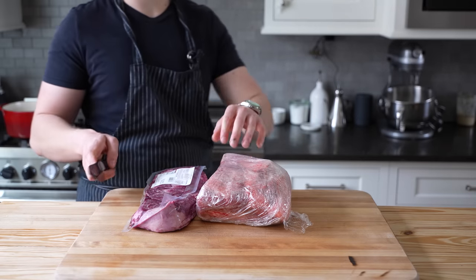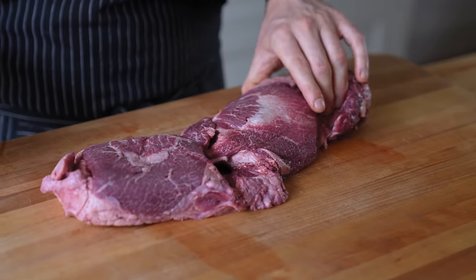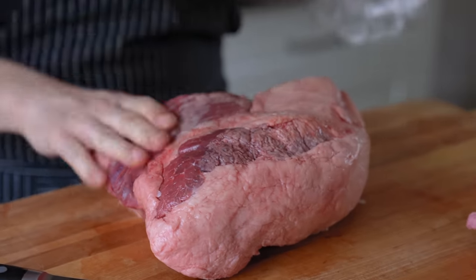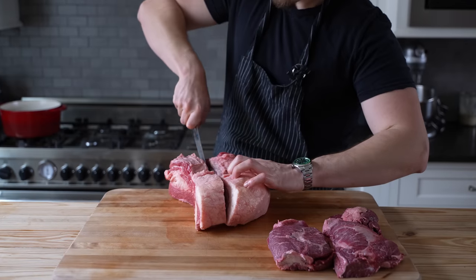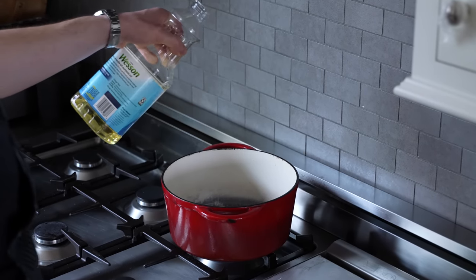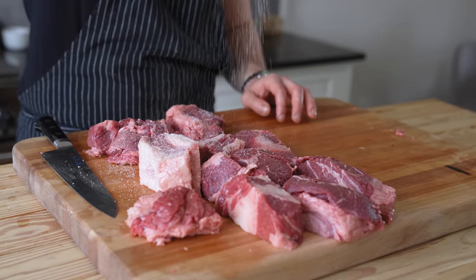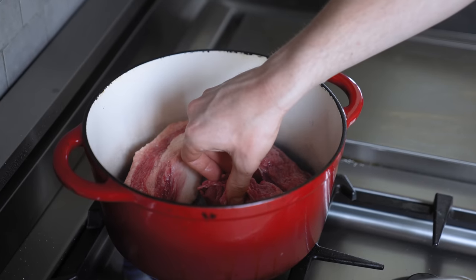First thing you'll need is two pounds of beef brisket — I really recommend some form of wagyu brisket if you can shell out the extra cash for that intramuscular fat, but regular brisket is fine. And two pounds of beef cheeks, more specifically cheeks that are highly marbled. Cut those into three-inch chunks and do your best to keep them evenly sized. Now begin heating a heavy bottom pot over medium-high, add just enough vegetable oil to coat the bottom, and season all your meat generously with salt to taste.